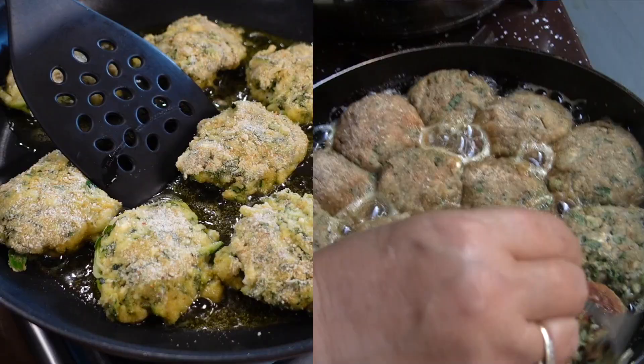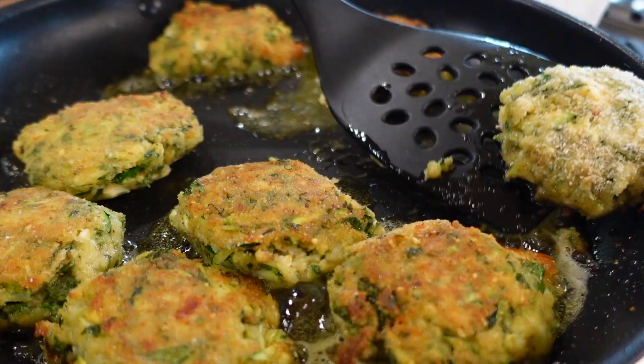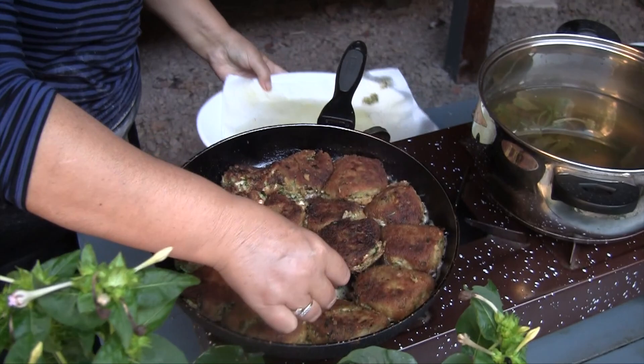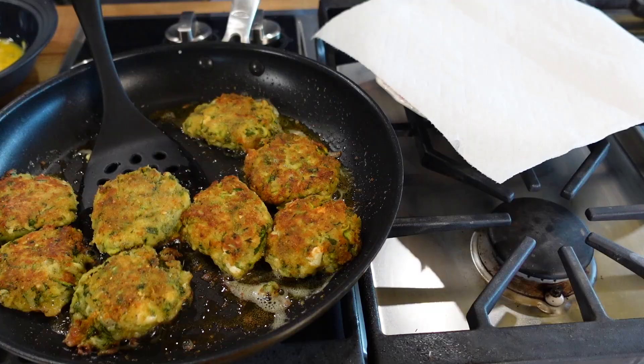It's time to turn the fritters to the other side so they can cook. Break one egg and add it to the mat. Take the ones that are cooked out and give a little more room to the others.